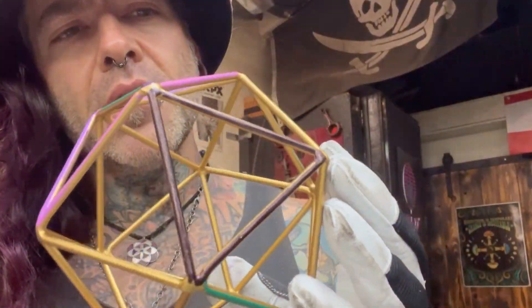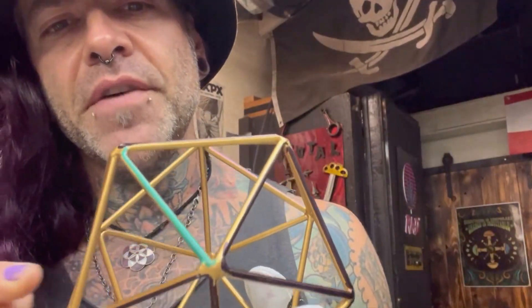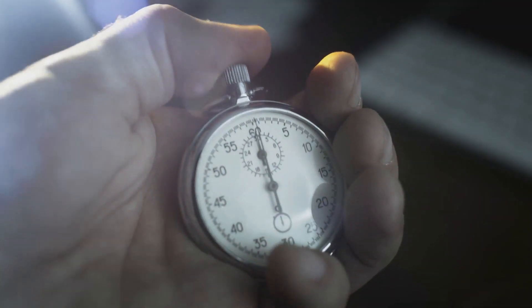Alice here from Malice in Wonderland Studios. DIY enthusiasts, ever wondered how those mesmerizing infinity mirrors work? Today I'm breaking it down for you in just two minutes.